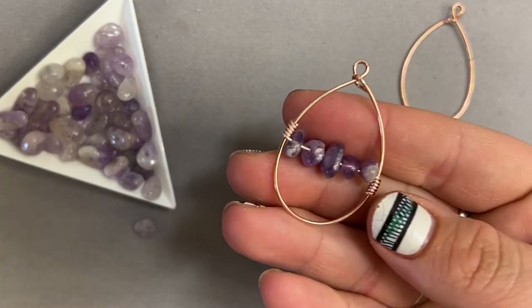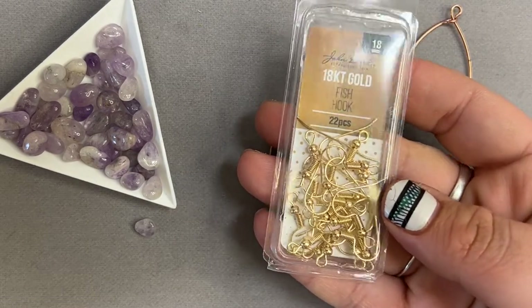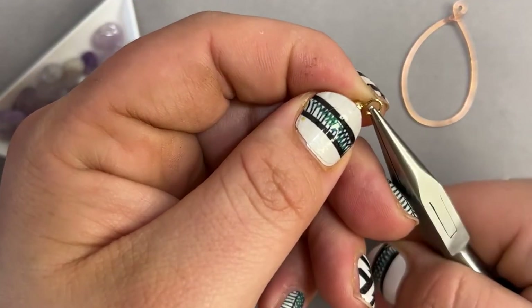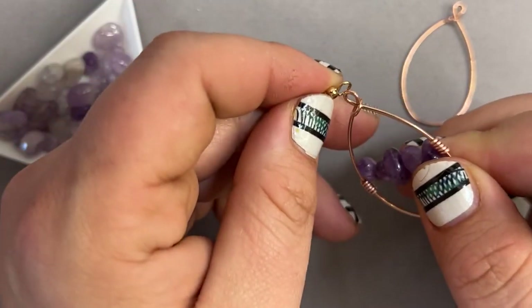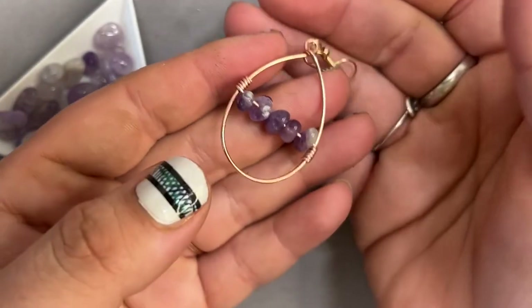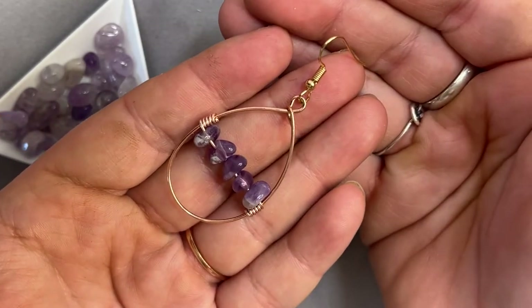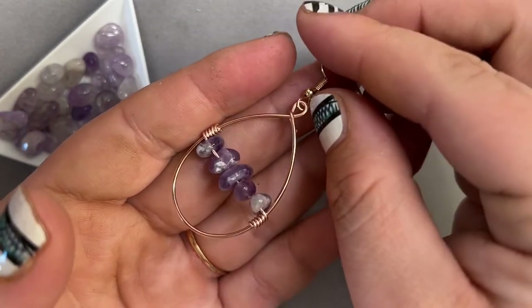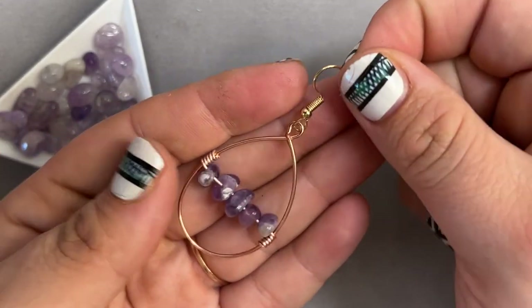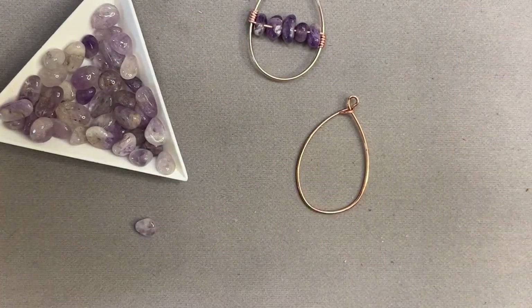Now I'm going to attach my fish hook ear wire. I'll be using 18 karat gold — my ears are a little sensitive and they don't tend to react when I'm using these. I'm going to slip them on. You don't have to use the gold ear wires; I just feel the gold looks a little better with these. So we have the 18 karat and stainless steel options. Now let's go ahead and finish off our other earring.